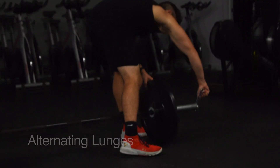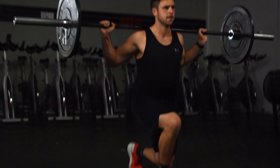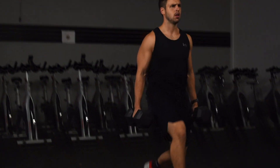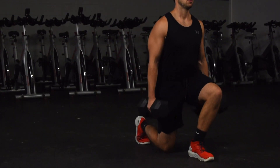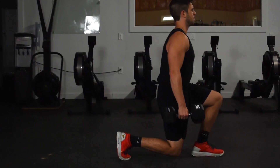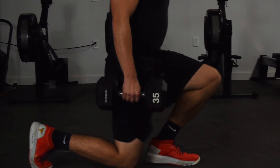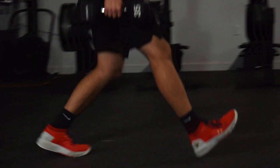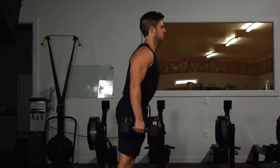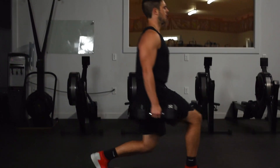That brings us to exercise number four: alternating lunges. This one is pretty straightforward. You can either use dumbbells or put a barbell on your back, and we count reps per leg, so you'd be performing 8 to 12 reps on each leg per set. You'll want to be sure you're taking a large enough step forward to reduce the positive shin angle — or the forward lean of your shins. While allowing your knee to go past your toe isn't inherently dangerous, it's definitely going to put more stress on your knee than keeping a more neutral shin angle. Also be sure you're maintaining a tall torso to keep your legs in control of the movement.